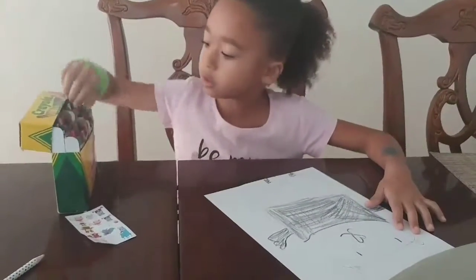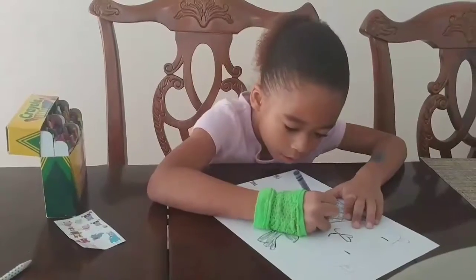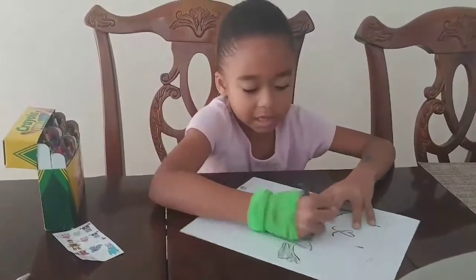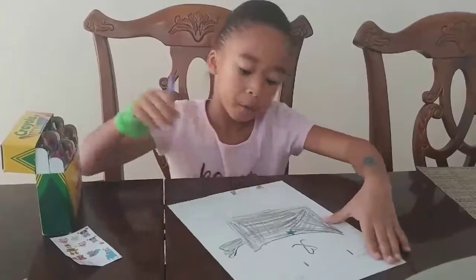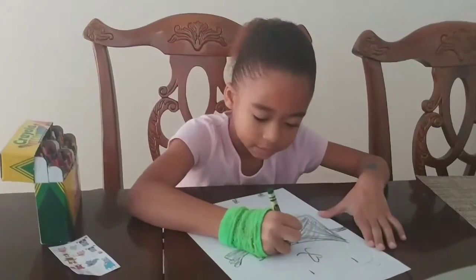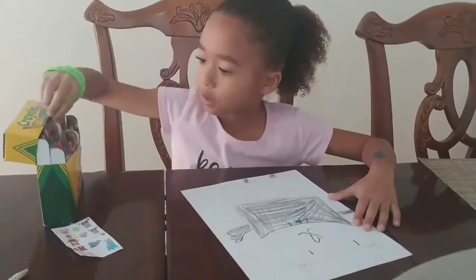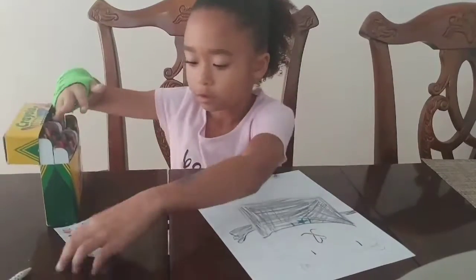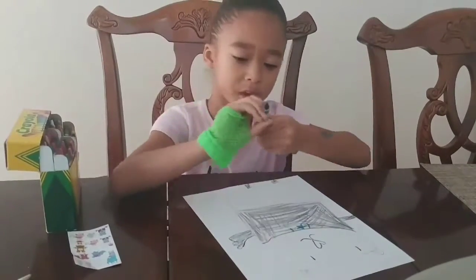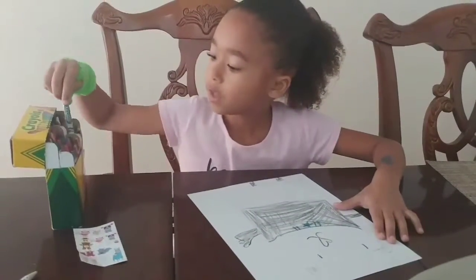Then what you want to do is take a purple or a blue and draw a star and color it in unless you want to keep it the way it was. And then you're going to take a green and draw two lines for the necklace. You don't have to use these stickers for the necklace, if you want to you can. And then you're going to take a turquoise and keep on going with the colors.